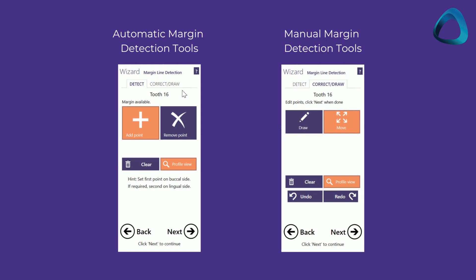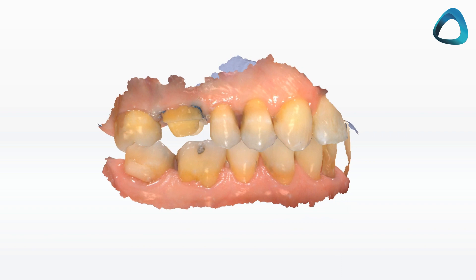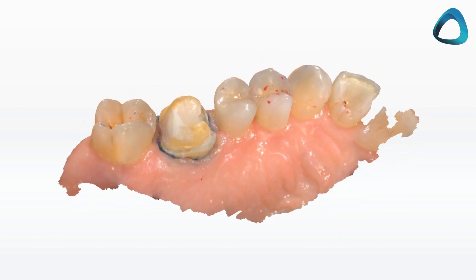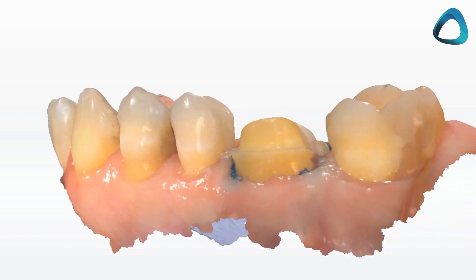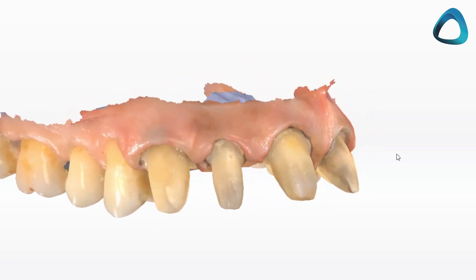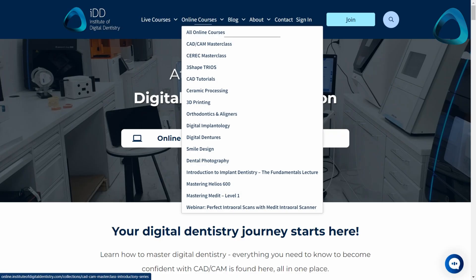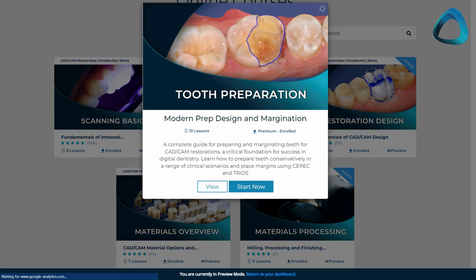To marginate a prep, there are a number of different margin tools you can use, such as automatic detection or manual detection. These days we use modern ceramics such as lithium disilicate. Thanks to these bondable restorations, it is no longer critical to have the tooth margins right down under the gum line. Rather, we often have our margin lines supragingival, which helps conserve tooth structure and also makes it easier to identify and control liquids during bonding. The exception to this is obviously the aesthetic zone. I have created a modern prep design and margination course online to help dentists learn how to efficiently retract soft tissue properly.